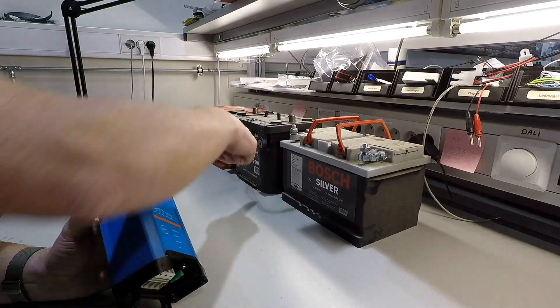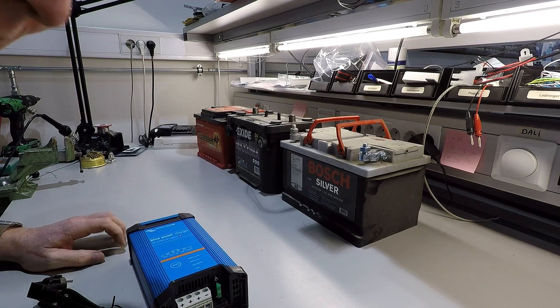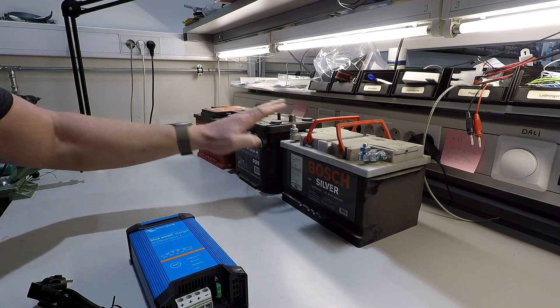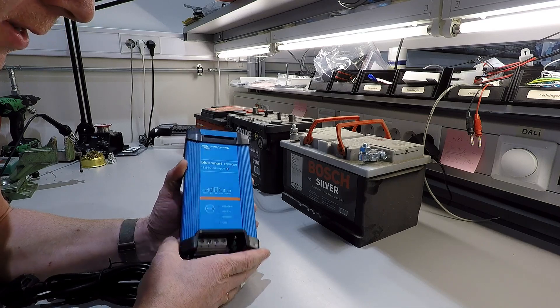Here we have three batteries, all more or less defective. Let's see how the charger copes with the load of them.